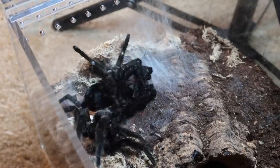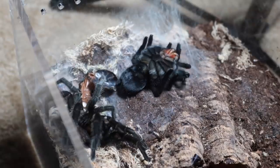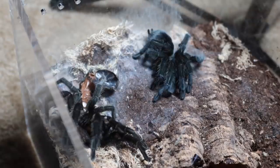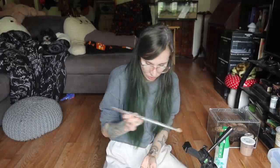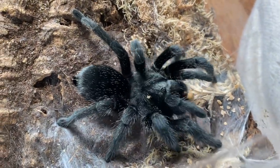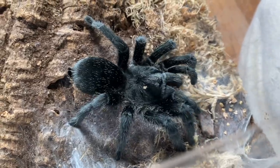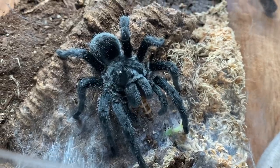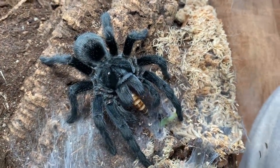It's been almost a week since she molted, so we're going to go ahead and try feeding her. Awesome — she takes it no problem! Check her out though, she is so silky black, just beautiful.